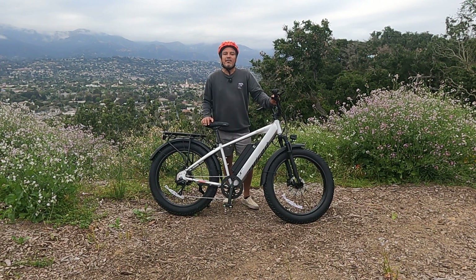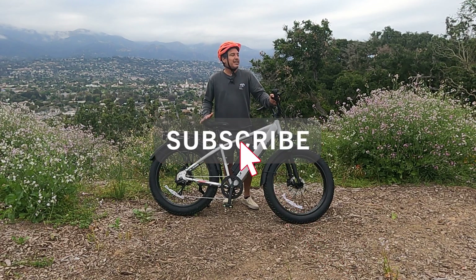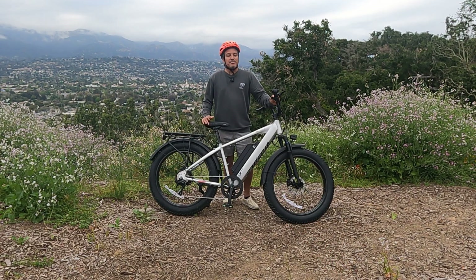First, let me remind everyone to please subscribe to Top 5 E-Bikes — we really need your support. It helps us grow the channel and get our engagement rate up. Anytime you comment and like one of our videos, that means we get more e-bikes, and that's really what this is all about. So if you like researching and watching test ride videos on e-bikes, definitely subscribe to our channel.